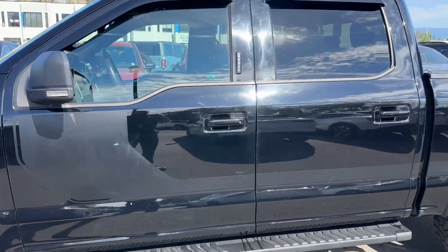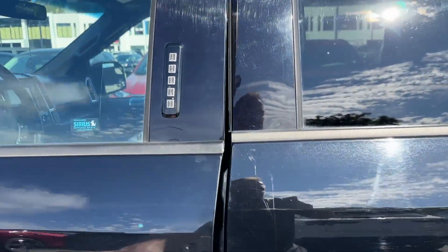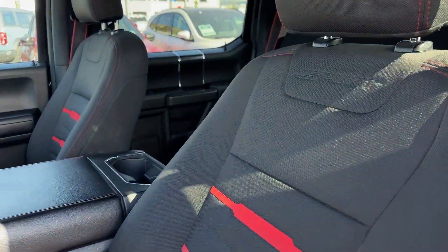This is the Sport model, so it gives you the hockey stripe straight across. It's an XLT 302A with the special edition, so the Sport with the red seats.